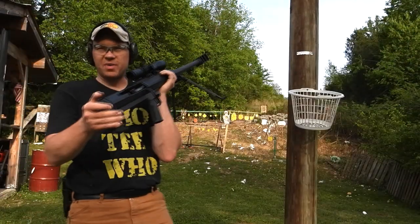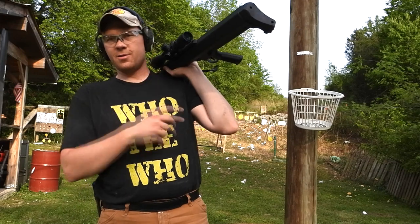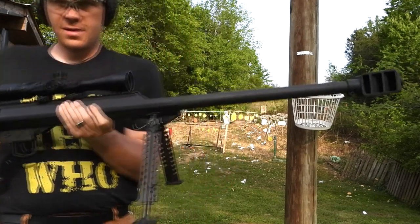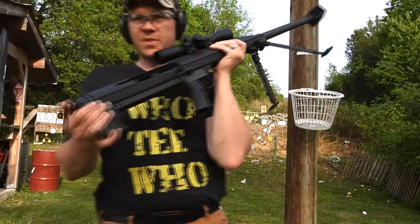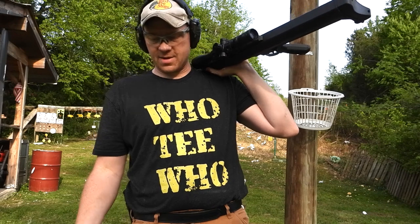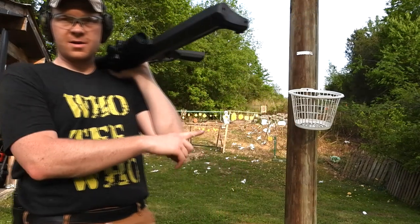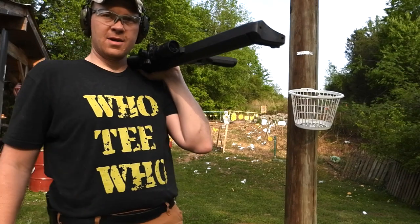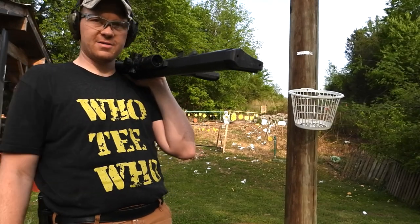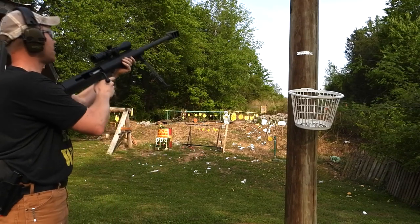That was a big pain to clean up after the 338 — terrible idea. But we're gonna do it again with my Barrett M99 50 BMG. This time we've actually flipped the barrel aiming up so maybe it doesn't shoot right at me like that one. I'm gonna try to turn around and protect this camera and protect this gun because I don't like cleaning stuff. 50 BMG Barrett.